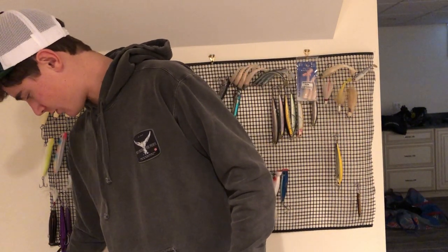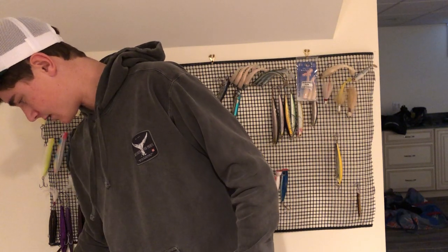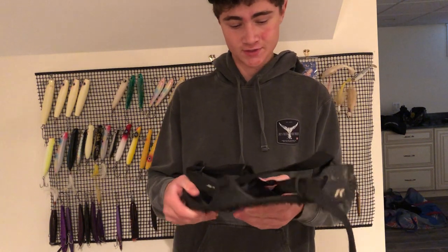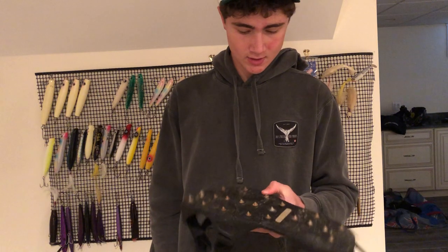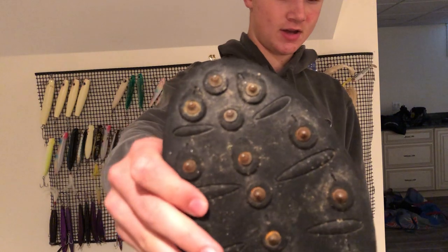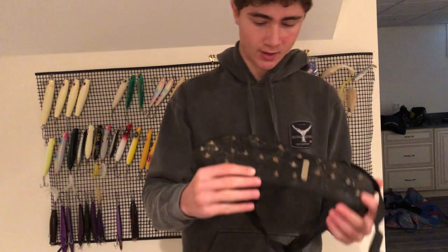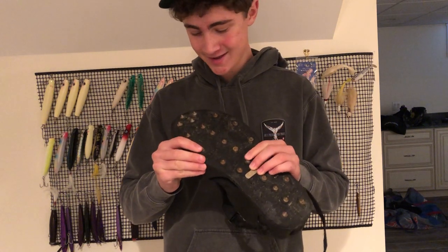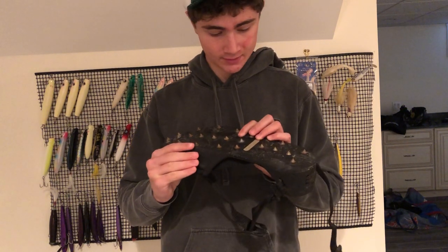Along with the boots comes the most essential thing you will ever need for fishing on the rocks — corkers. I was introduced to corkers this year and I'm very happy I was, because I probably wouldn't be fishing this year if I didn't have them. This is what your corkers will look like after one season of good use — the spikes are mainly rusted.